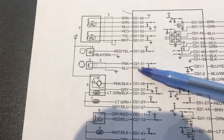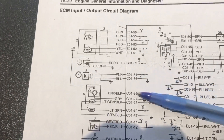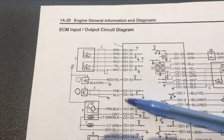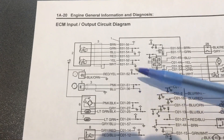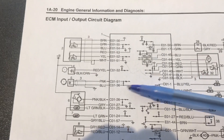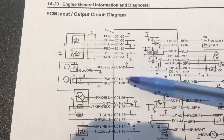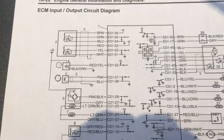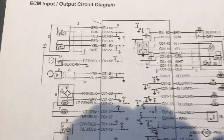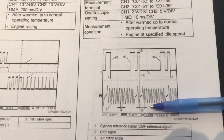Be aware: if you simply went to pin 51 on C01 to chassis ground and there was an issue where the ECM signal ground itself was corrupted, you might think there's nothing wrong with the signal, when in fact you should be measuring not to chassis ground but to the signal ground, which is pin 36. So we'll go between pin 51 and pin 36. I don't expect there to be a difference, but we'll check it out.